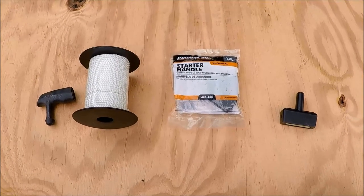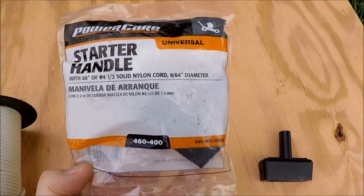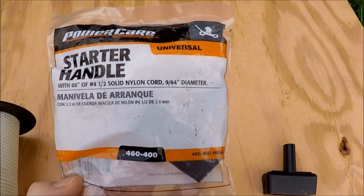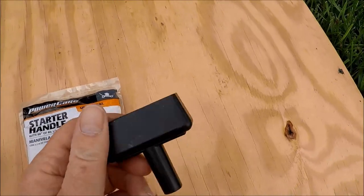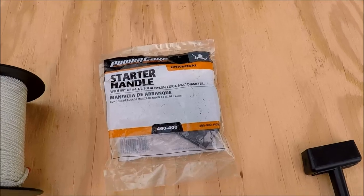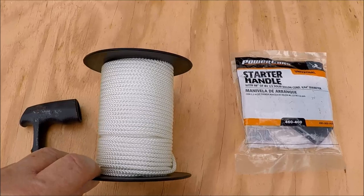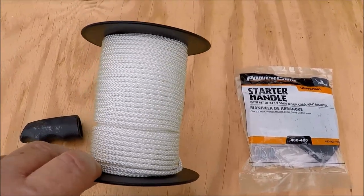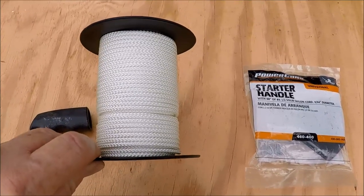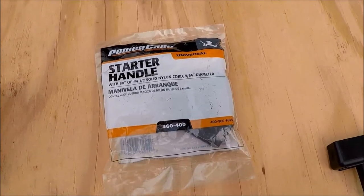Here are your starter rope options if you're going to replace one. You can buy starter handle kits at your local hardware store. This particular one is 88 inches of number 4.5 nylon cord. I don't like the handles that come with them, so I never really use them, but these kits will fit pretty much any lawnmower — except you may run a bit short on a Snapper because of that side chute. This is the same cord in a 100-foot spool, which is what we'll use today. This spool is about twelve dollars online and the kits are six to nine dollars at your local hardware store.